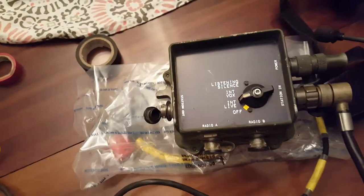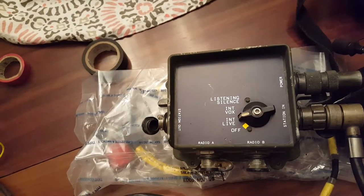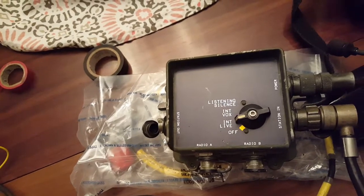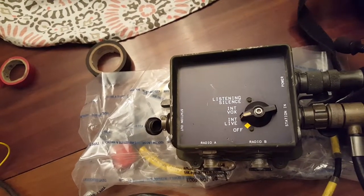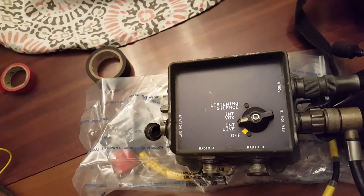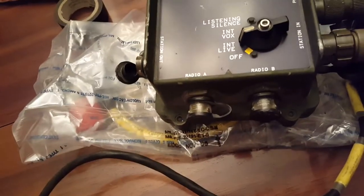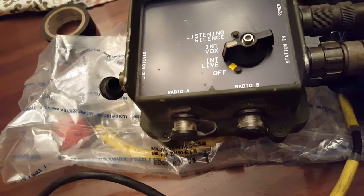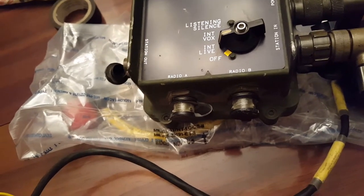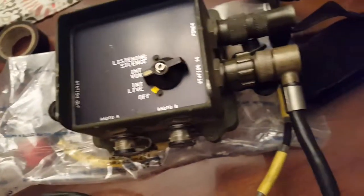There are four settings including the OFF setting on the MCS: OFF, intercom LIVE, intercom VOX, and listening silence. The position I prefer is intercom LIVE for use in a Humvee for civilian purposes. You have radio interconnect here that you can connect with CX13473 or CX13489 to a SYNC-GARS radio. You could probably connect it to other radios, but that's not going to be covered here.